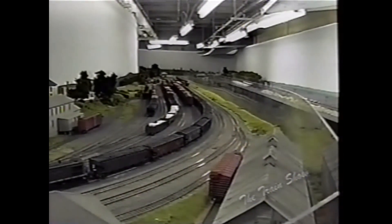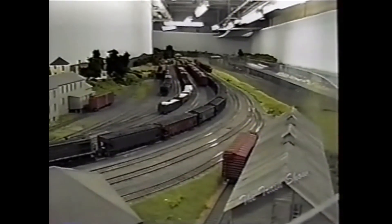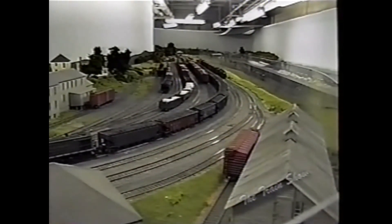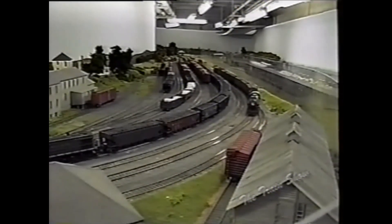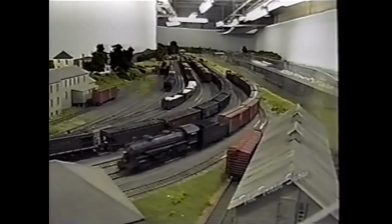Here we are coming into North Bennington yard. It's a little bigger than it actually is in real life because we needed to model it as a good interchange point — it's the middle of our layout between the north and the south. To the north is what we call the Richelieu Division; now we're going to proceed into the Berkshire Division heading into Troy. This is the scene of the B&M and the Rutland Railroads in North Bennington, where they still interchange.